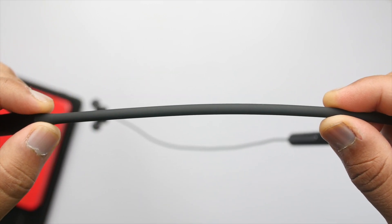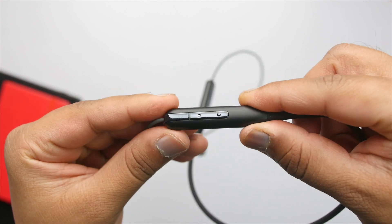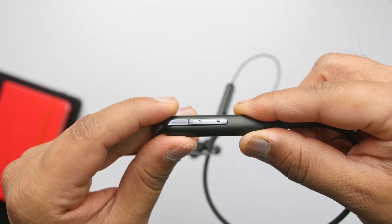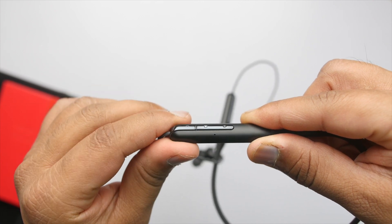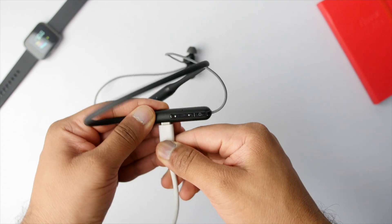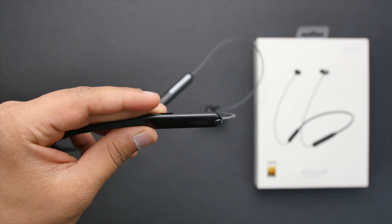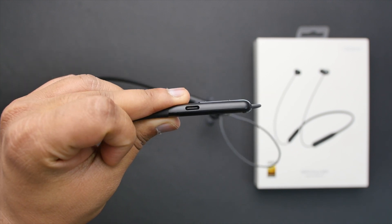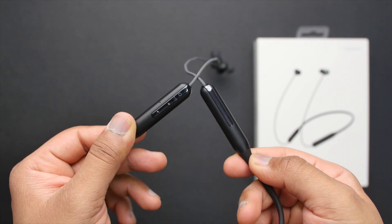Taking a closer look, the neckband is made of soft-touch silicone so it never bothered me even during longer listening sessions. There are buttons on the left side including a multifunction button and volume up and down. I really appreciate the small detail of making the volume up and down buttons feel different — it's a small detail but you'll thank Oppo every time you use them. There's an LED indicator between the volume buttons and multifunction button to indicate battery levels. The microphone and USB Type-C port are also on the left side. Strangely, there is no flap on the port, so I just hope it won't get damaged in the long run.